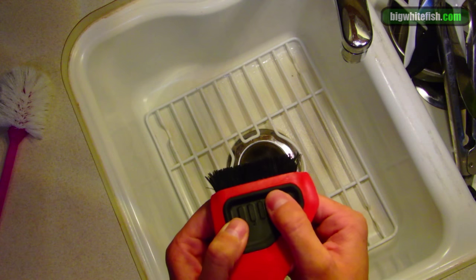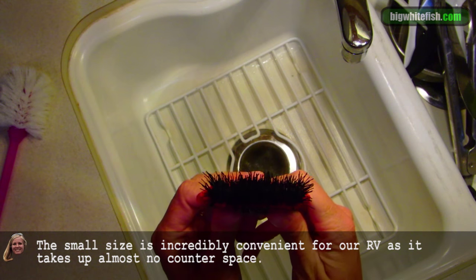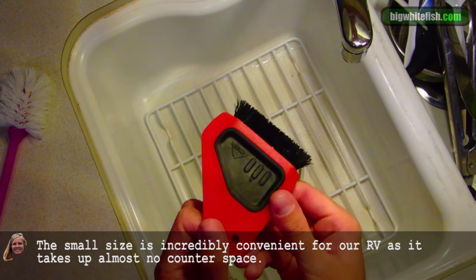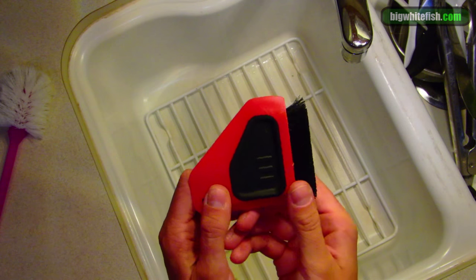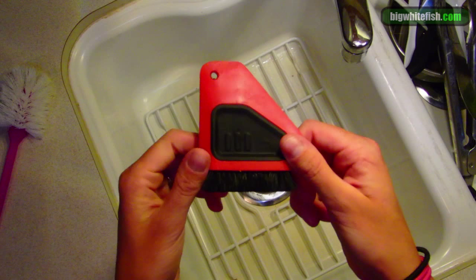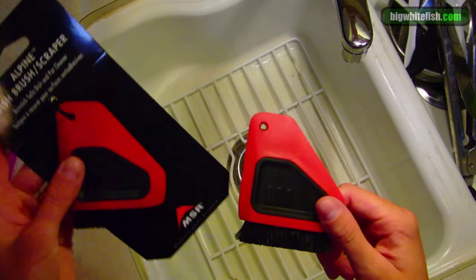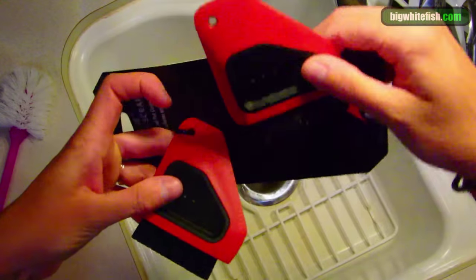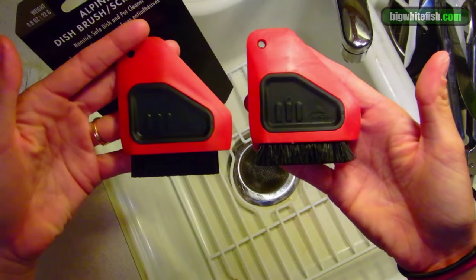These bristles are a lot shorter and so their shape stays true for a very long time. I've been using this every day for practically a year and it looks pretty much new, and I actually have a new one here bought as a backup and you can tell it hasn't changed much at all.